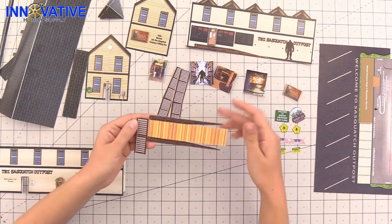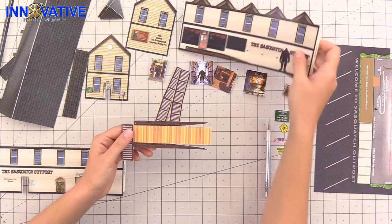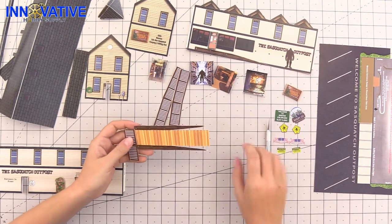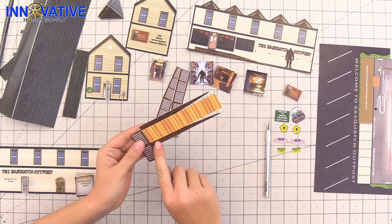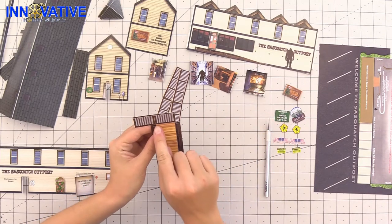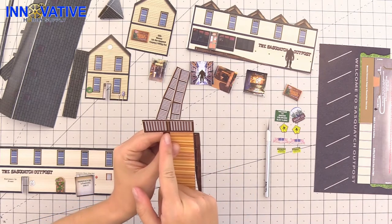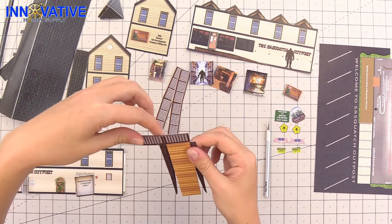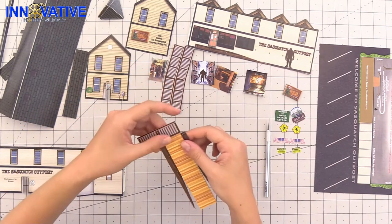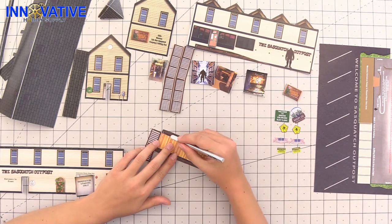Now that we've done most of the scoring, I wanted to take a second and speak about this ramp piece because it's a little more intricate. This is going to be the ramp going up to the front of the store. What you're going to score for this is right along this line here, as well as this line here, so those fold under. For the fence, you're going to score along this bottom line here as well as right down this middle yellow line here so this second half folds behind. I'll do it right here so you can see what to score where.